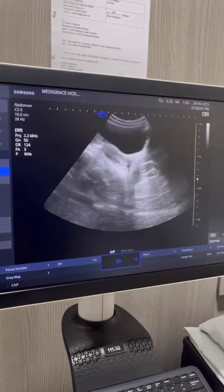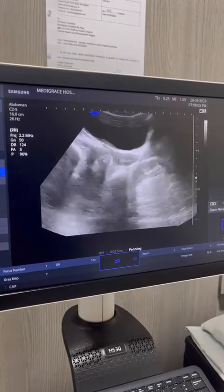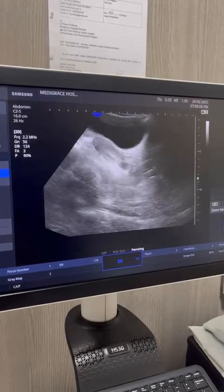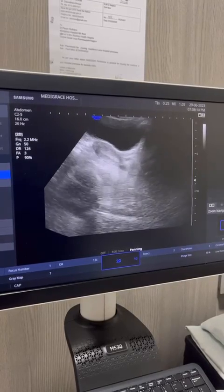Hello friends. This is another ultrasound image of a patient who was just 3 years old and had menarche only 6 months back. Now she is complaining of a lot of pain.